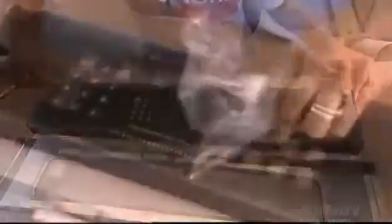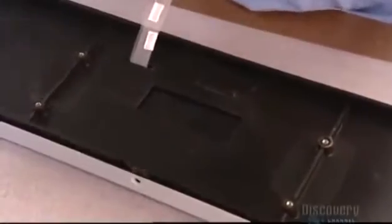After rolling on the graphic overlay, they peel off the protective plastic, then flip the control panel upside down and snap it into its cover.